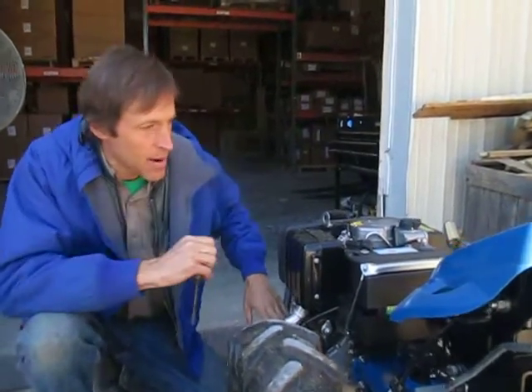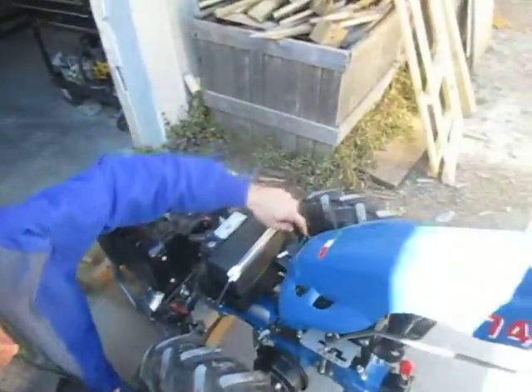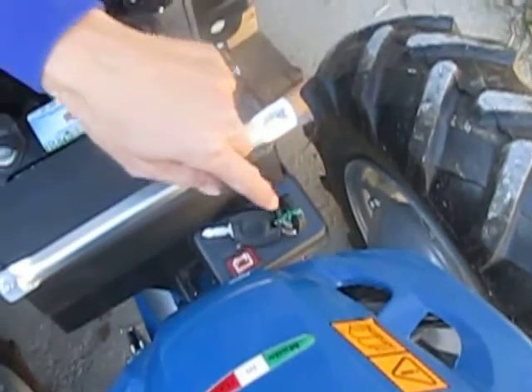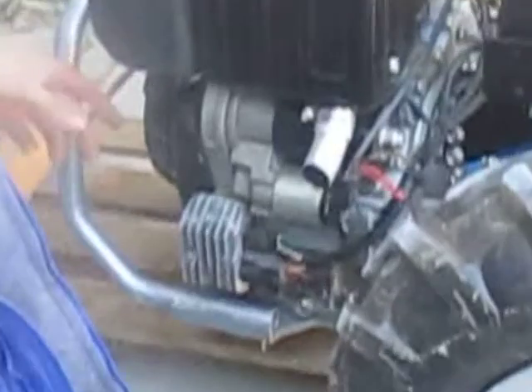The key switch on BCS machines is mounted up here on most of them. There are a few BCS models that will have the key switch mounted right down in this area — a little box mounted right here with a key switch on it. The Grillo tractors typically have the key box here as well.